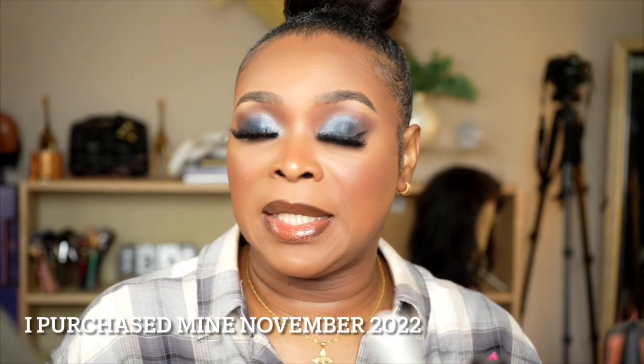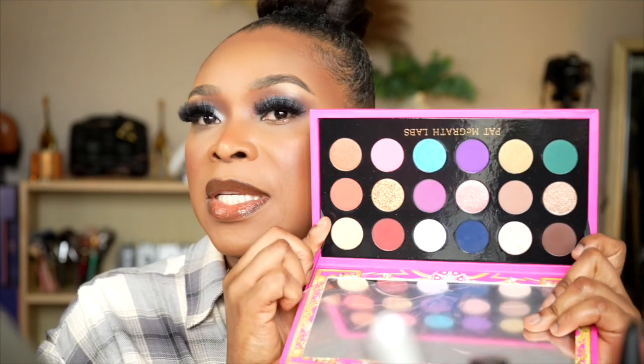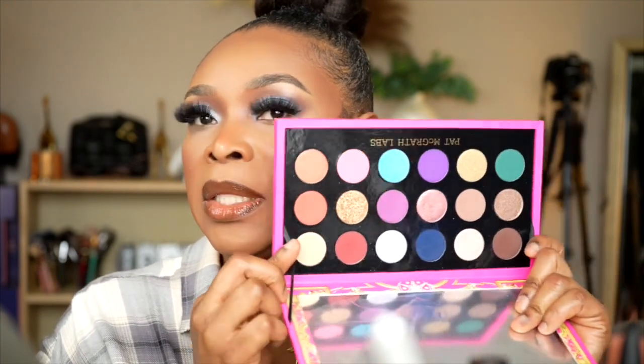Currently it is on sale on the Sephora website. I purchased mine from the Pat McGrath website. If you are interested in trying this palette, yes, it is a good palette to go with — especially spring is coming up. This will be a very good eyeshadow to use during spring, and you can see the spring and summer colors. So this is an all-year-round palette, in my opinion. If that's something you are interested in buying, go ahead and get you one. I love it.